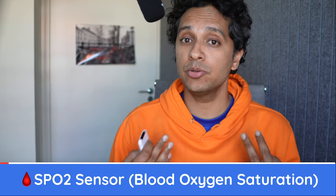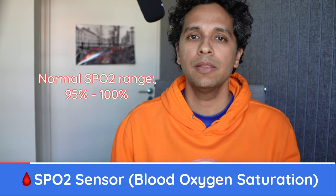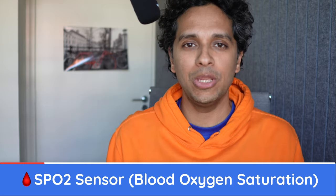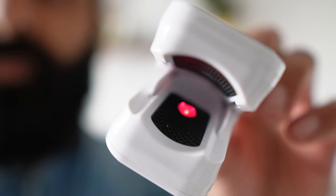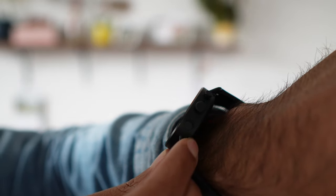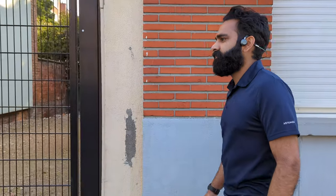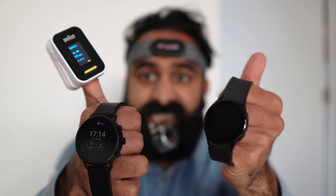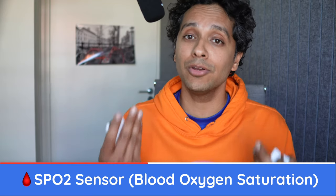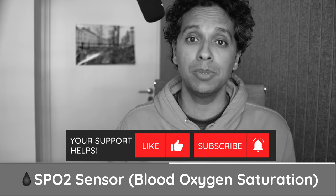The Blood Oxygen Saturation, or SpO2, measures how efficiently your blood is carrying oxygen throughout your body. The normal range is between 95% and 100%. We measured twice in the morning and twice in the evening on a medical-grade finger pulse oximeter, as well as on the watches. It takes a lot of effort to keep walking, running, and squashing to get these measurements — not to mention looking like a patient in the ICU with all these sensors on us. So we'd appreciate a like on this video, and maybe a subscribe for more wearable and audio content.